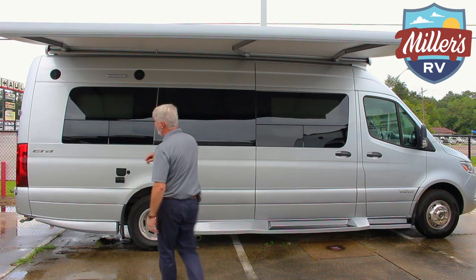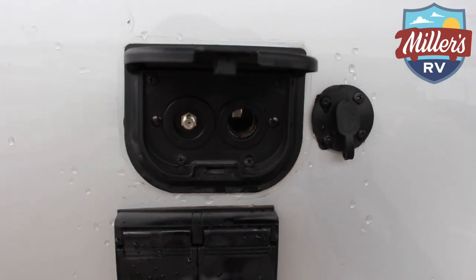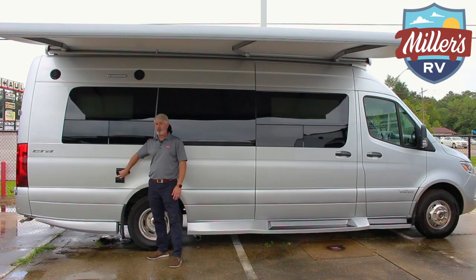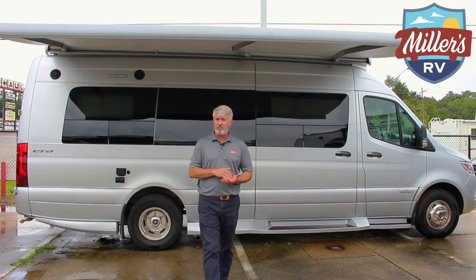On the outside of the unit we have two 110 outlets, a 12-volt hookup, a coaxial hookup — so if you're hooking into the TV antenna you can connect right in — and a solar hookup as well. All of those are right there available for you.